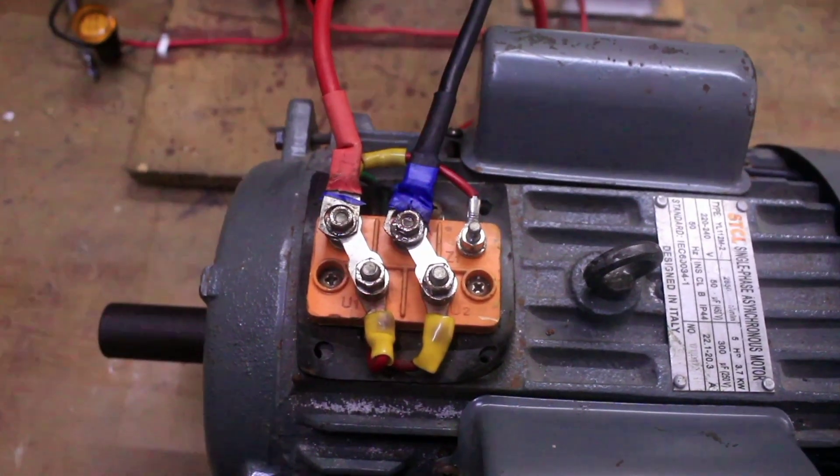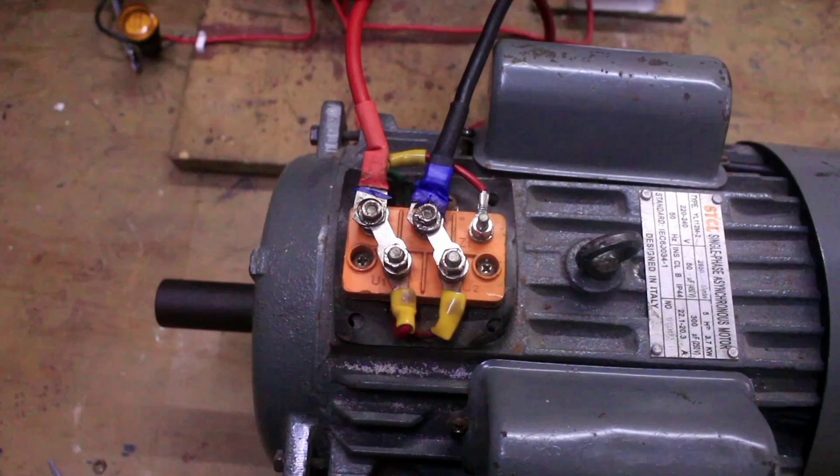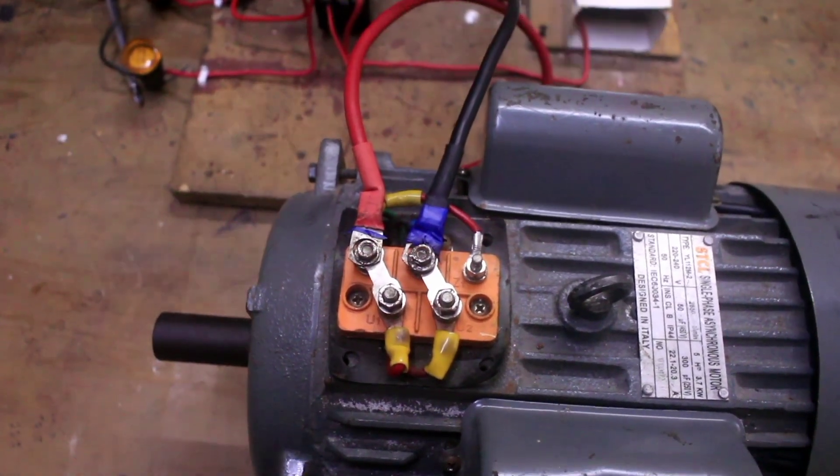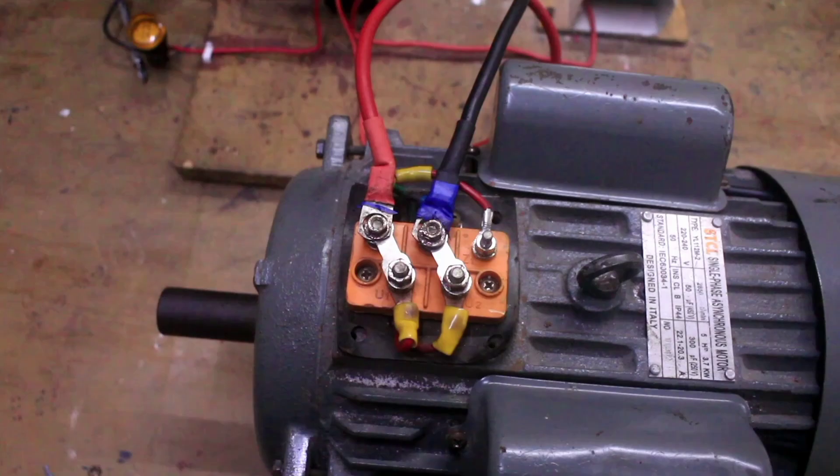Today we want to change the direction of rotation of this motor. This is a single-phase asynchronous motor that is with dual capacitor — a capacitor start, capacitor run motor.